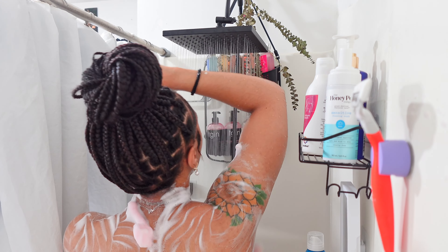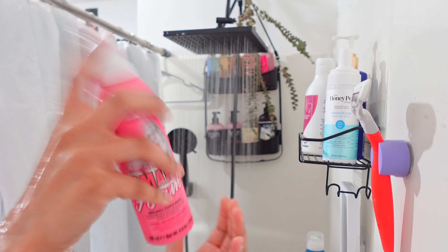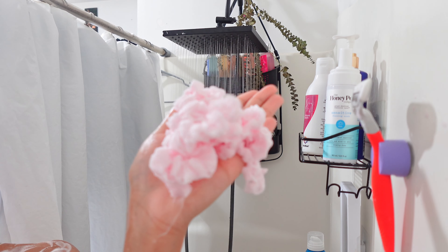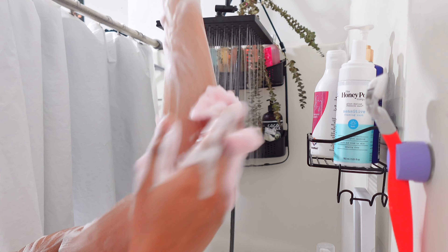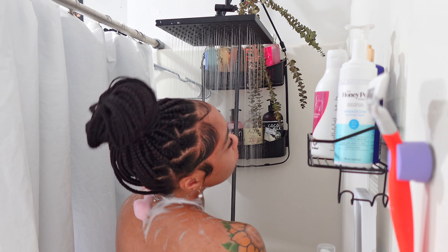The scent doesn't linger on the skin but I like the consistency, and I feel like because it's a mousse it just hydrates my body really well. I'm going to apply some more because the thing about foam washes is that a little does not go a long way - you have to use a lot to really cleanse your body. It has this kind of moldable, thick feeling to it but feels really good on the skin and is moisturizing. A little does not go a long way with this product.